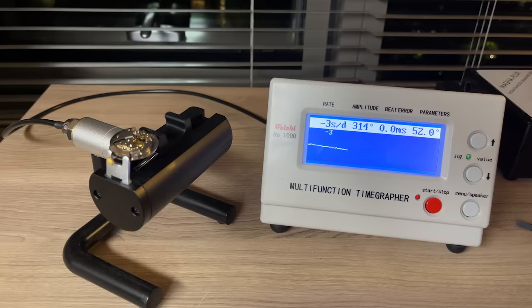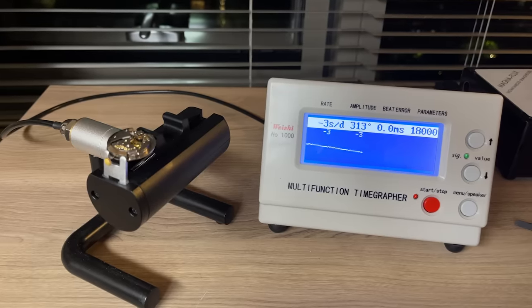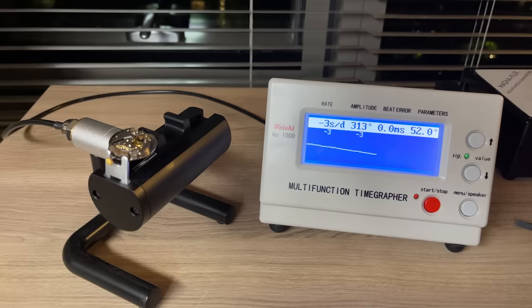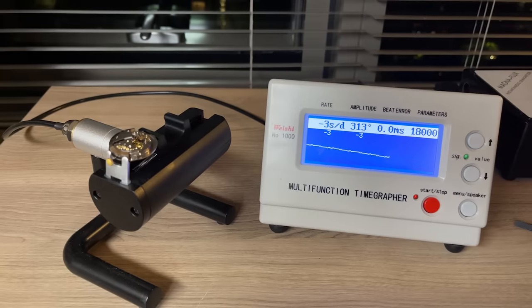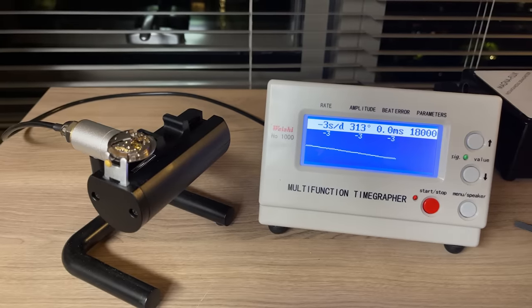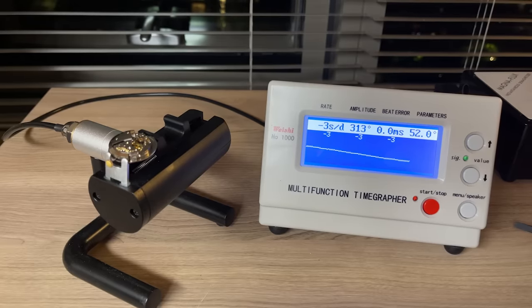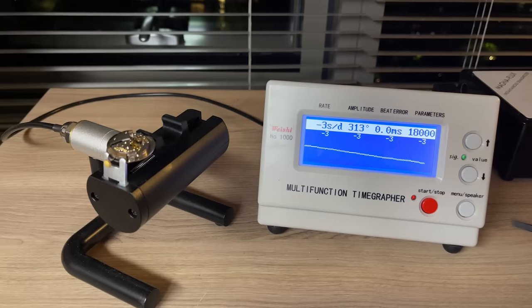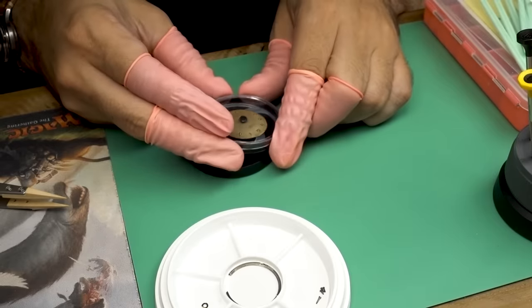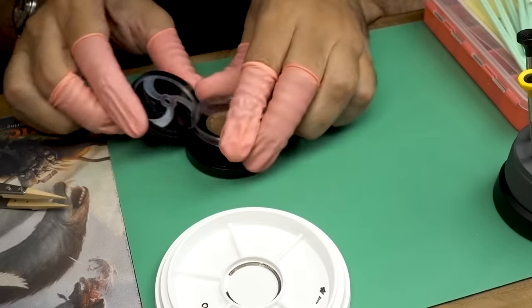Look at that. This is like a 60, maybe 70 year old watch, and it's running at minus three seconds a day, 313 degrees of amplitude, and no beat error. I mean, this thing is fantastic. What an amazing movement. I have to tip my hat to Universal Genève for having put together a movement that could run at this rate all those years later. That is absolutely incredible. So really fantastic.